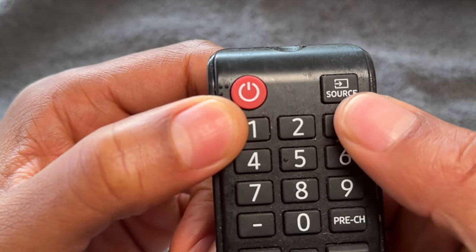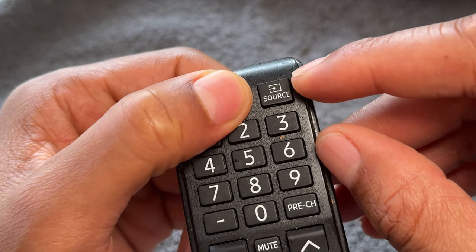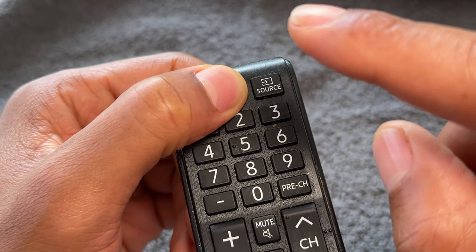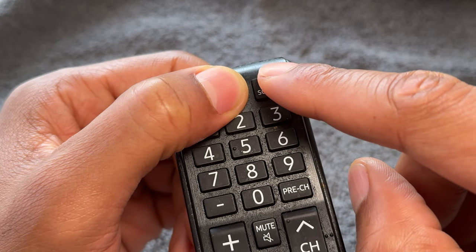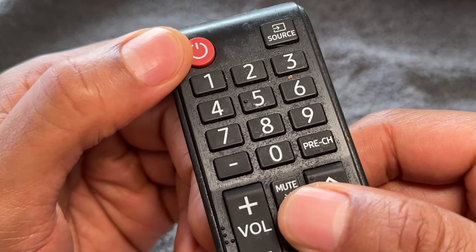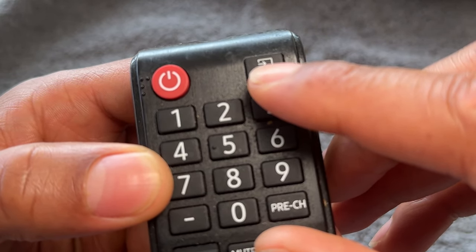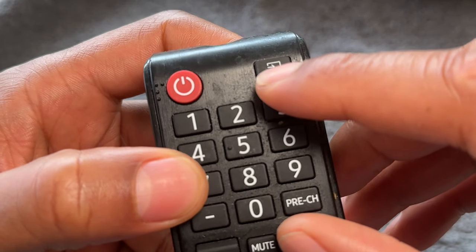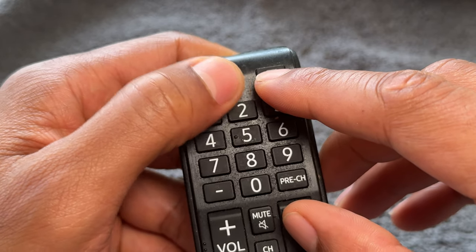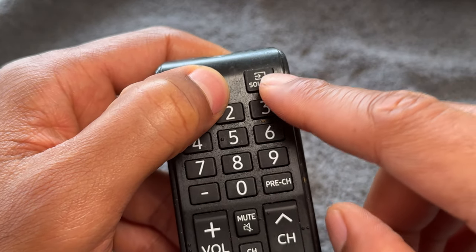The next is the source button. It may be called something else on your remote control, and it typically toggles between sources. You can have the television, a music player, a cable box, CD player, and this toggles between those sources. Source also includes HDMI — if you have an HDMI cable plugged in coming from a different source such as a cable box or satellite, you press this and it will typically toggle through the HDMI sources. That is the source button.